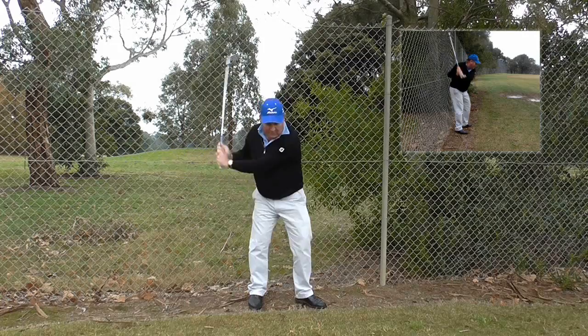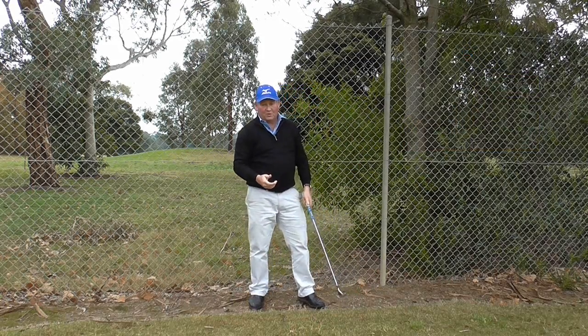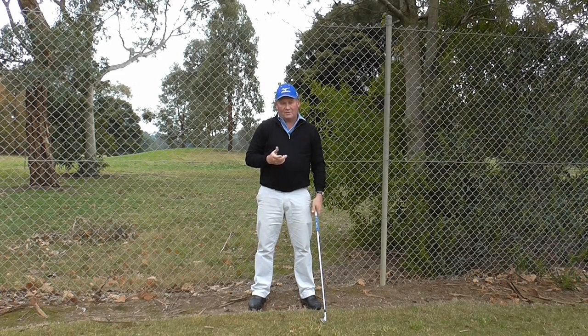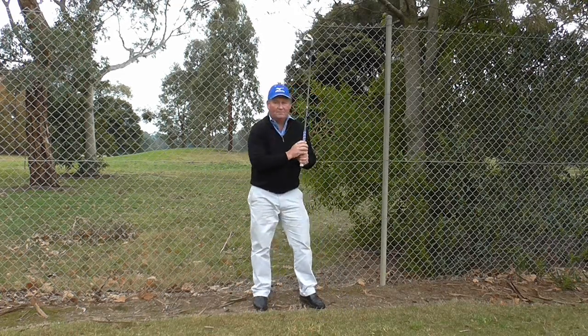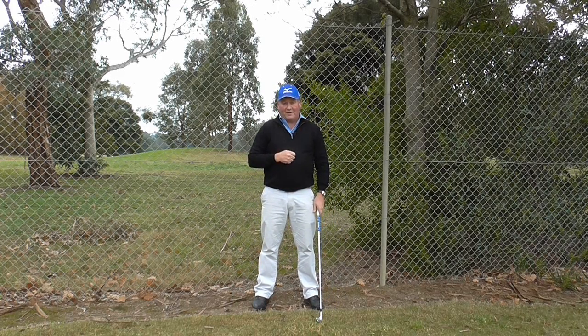And as I am doing it, you can see my club is travelling down the line. Now you don't have to hit balls — it's good if you can. Even a plastic ball, or what some people refer to as a wiffle ball, is a good drill. But you are just trying to swing the club back and through, down the line. If you can do that, you will find you will actually hit the ball a lot straighter.